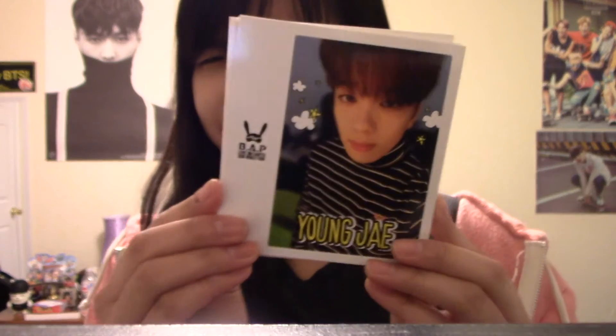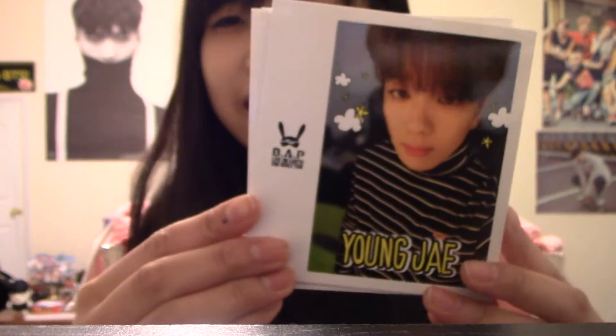He looks so good. I was watching the B-Up live whenever he was on there and I had a bunch of screenshots of him — I got a bunch of screencaps. I love him whenever he has his hair up like this. Younggook. He looks so cute, so fluffy. He's so pretty. His eyes. Younggook.